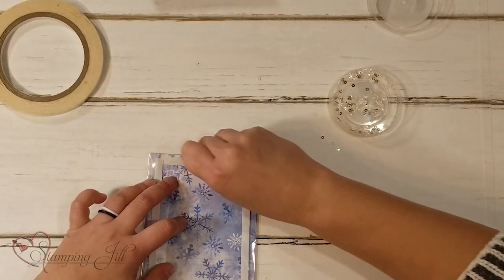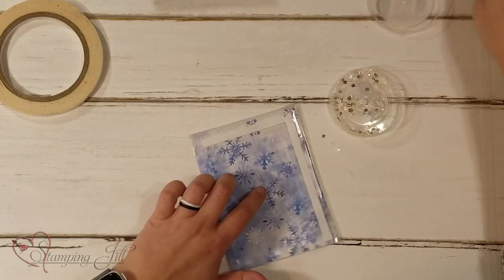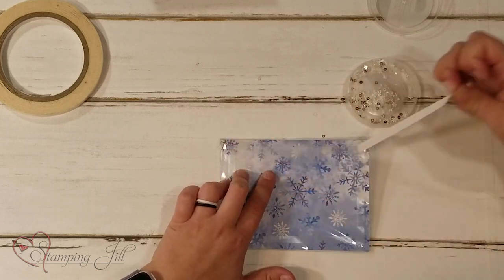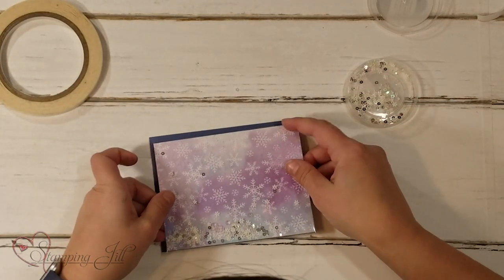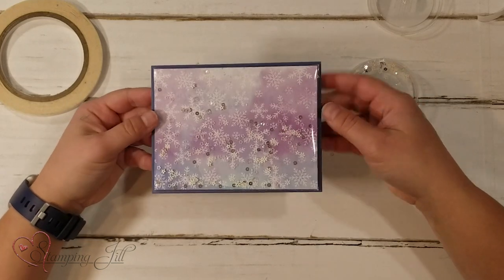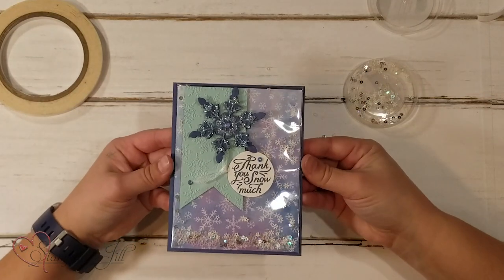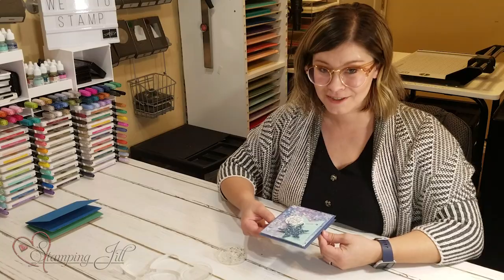I'm going to peel off the backing on each of those strips, then take my card base and stick it right on there — as easy as that. And you have a shaker card! So then you just grab a stamp set, maybe some dies, some cute paper, and you have such a cute little winter thank you shaker card. So fun!